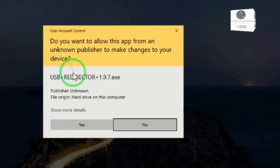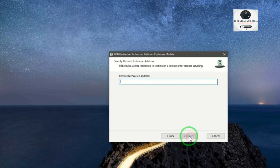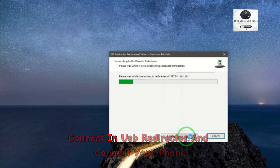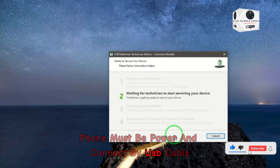After you get the server IP address, connect it in USB Redirector and connect your phone. The phone must be powered on and connected by USB cable.